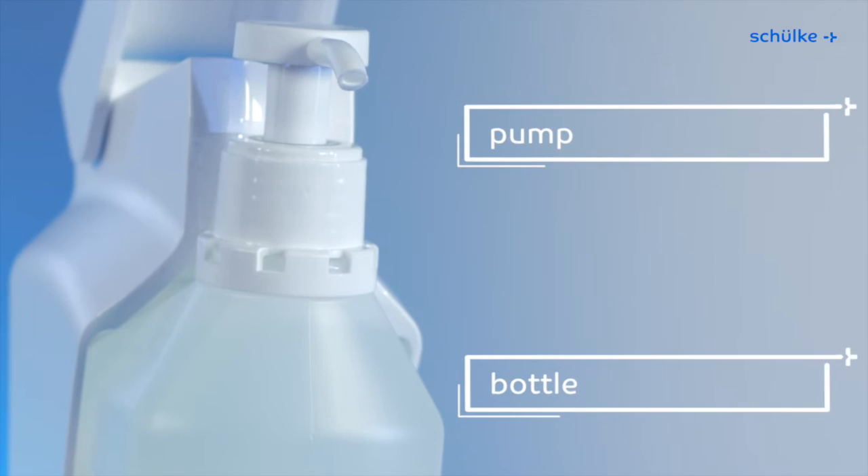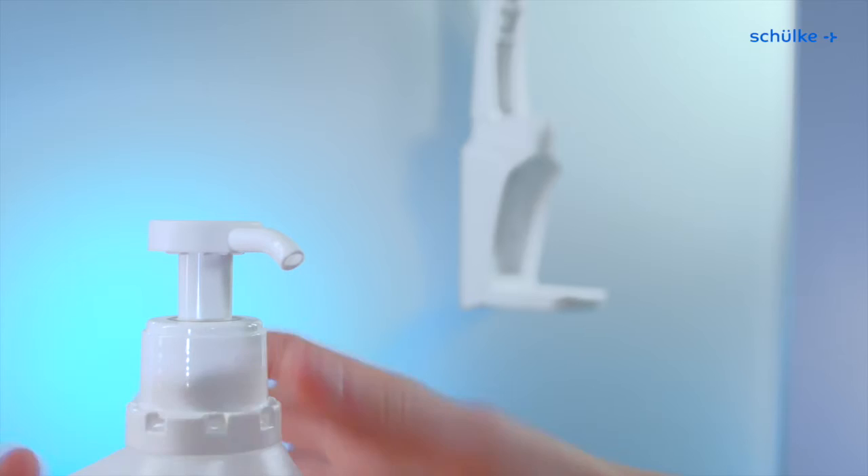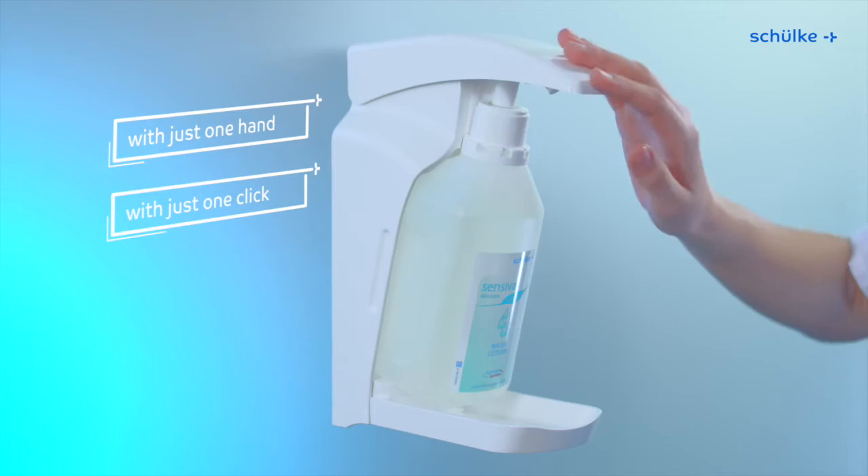All because bottle and pump have merged firmly together to become one. That's why it's so easy and safe to change the bottle. Simply open the first removal clip and insert the bottle with just one hand, with just one click.